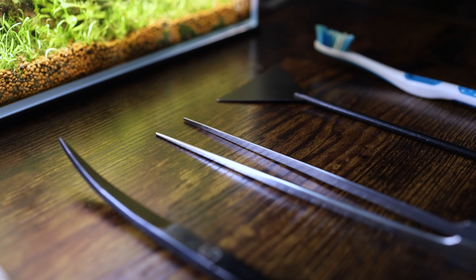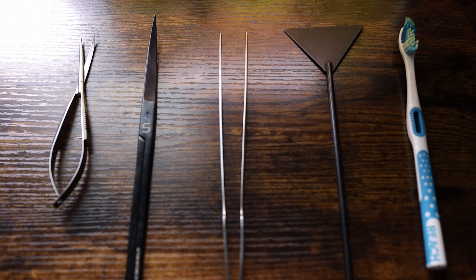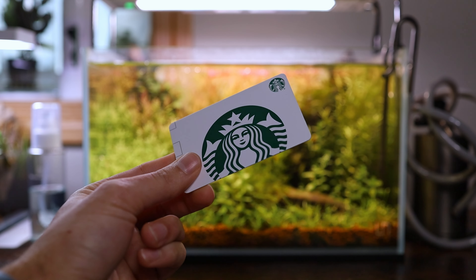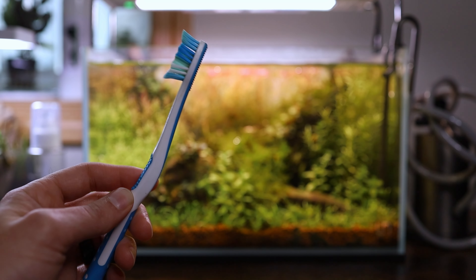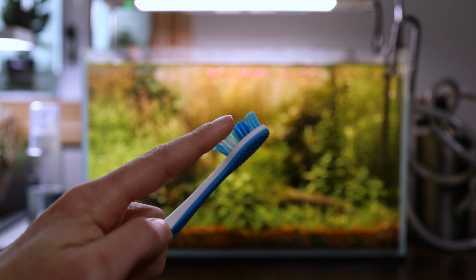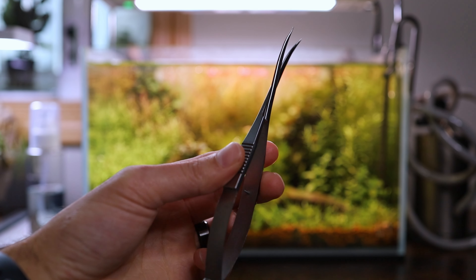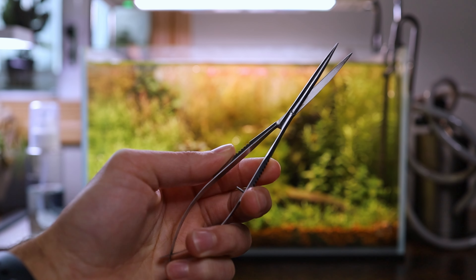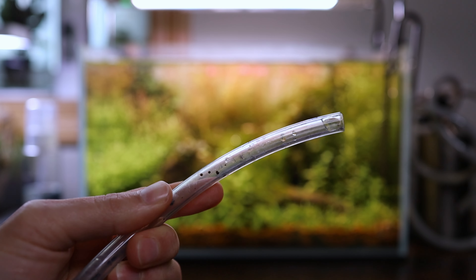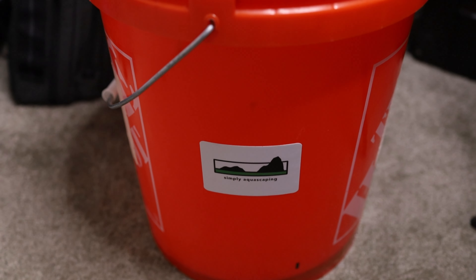Your tools can single-handedly make or break whether the task is easy or hard. Some of the tools you'll need are as follows: an algae scraper or some sort of old credit card that you can use to scrape the glass; an old toothbrush — please make sure you don't use your regular toothbrush and go buy a dollar store one specifically for aquascapes; a pair of aquascaping scissors — in today's video I'll be using the UNS spring-loaded scissors; some tubing to help siphon out the water; and last but not least, a bucket for the dirty water to siphon into.